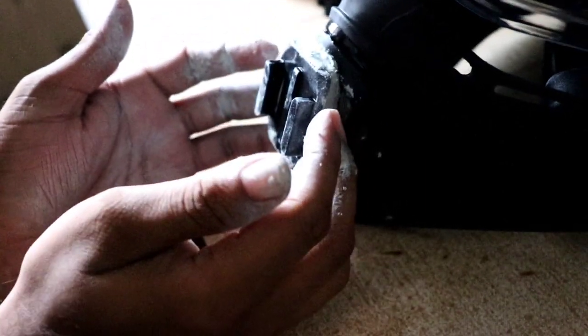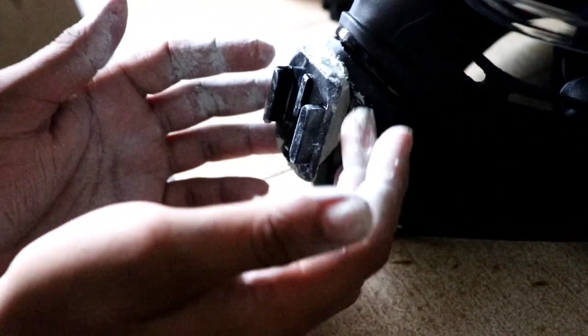Make sure guys that the whole surface area of this clamp is covered with the M-seal. I will make sure that everything is covered, so I am mixing another one and then I will show you how to cover this surface.